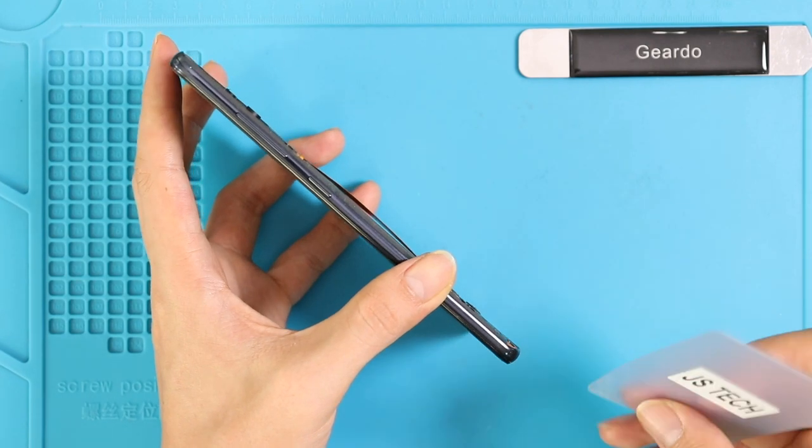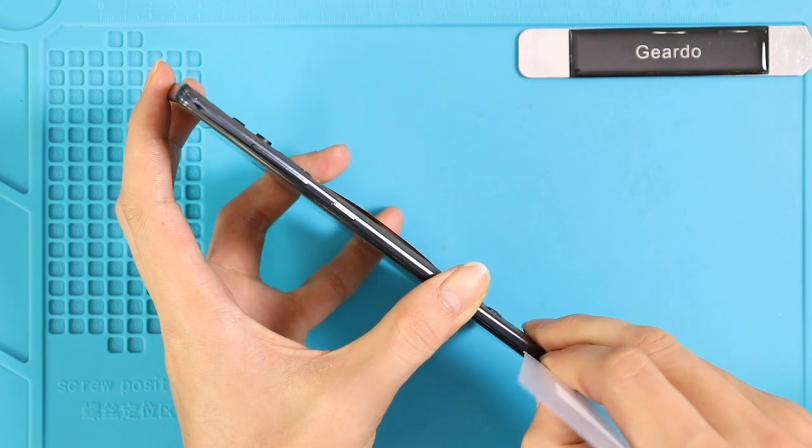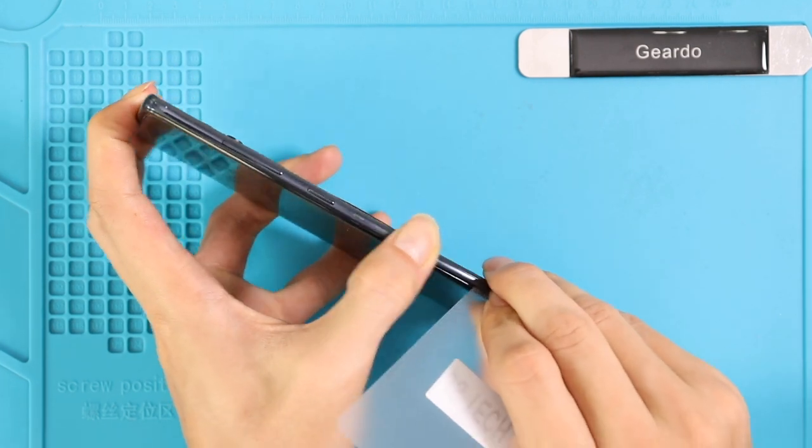Now, using a plastic pry tool, create an opening to separate the back cover frame. Be gentle and work around the edges to undo the plastic clips.